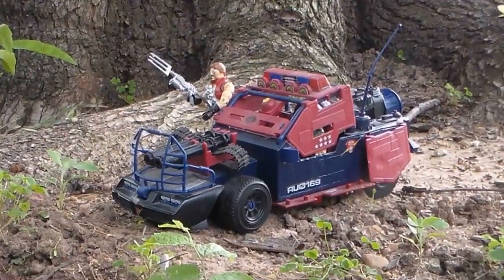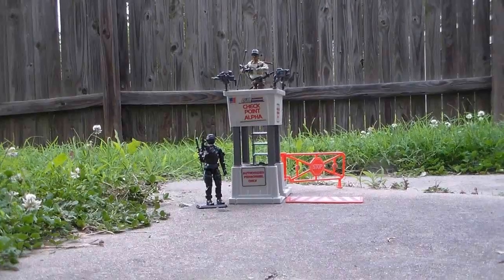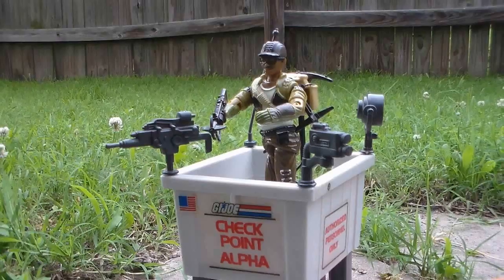What's that? It's the Dreadnoughts and the Thunder Machine! I've gotta warn the Joes! It's the G.I. Joe Checkpoint Alpha! With Snake Eyes! And Alpine!